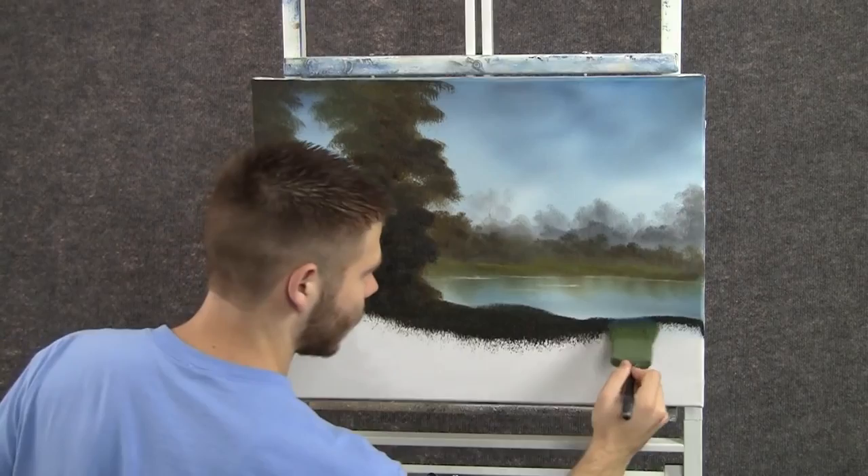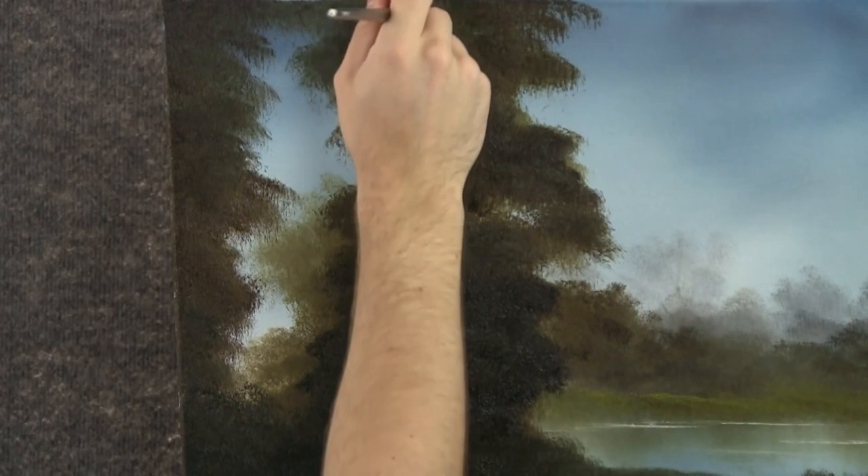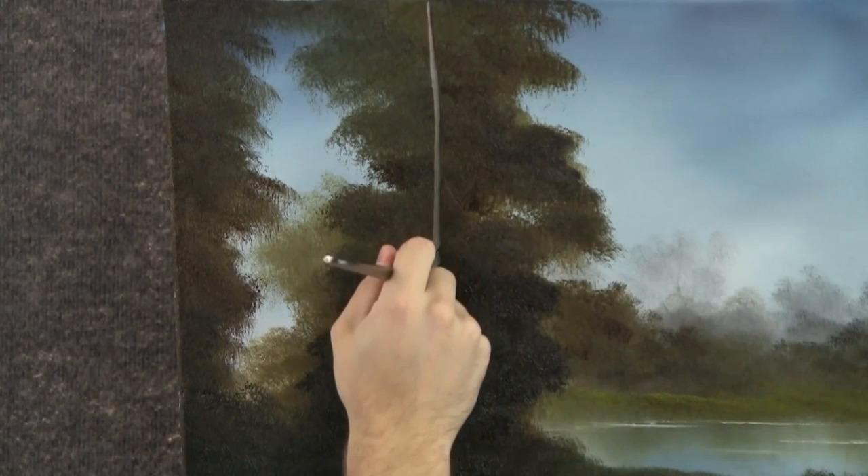There we are, kind of cut that pond off to the size you want it. I've loaded up the fan brush with a light on one side and a dark brown on the other side, and now maybe the light's coming in from this direction. So put the light side facing toward the left and then in one stroke, you can create the highlight and the shadow of your tree trunk.